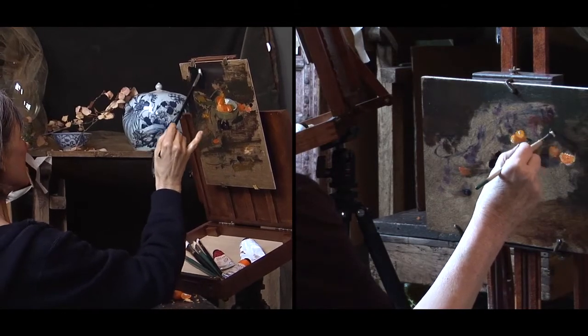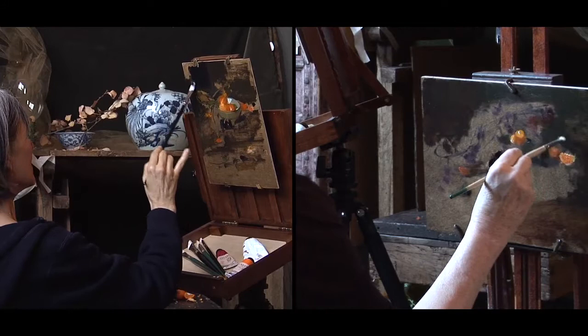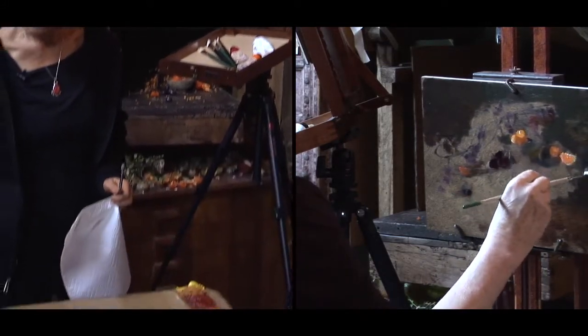At this point the darks are going to set off the light — that's all I'll say for now.